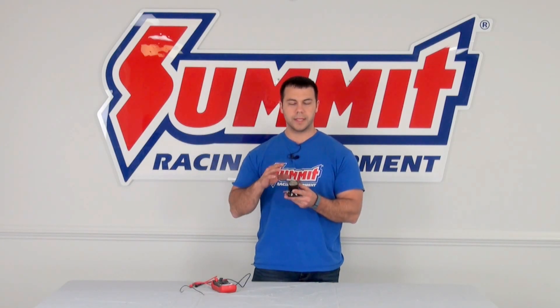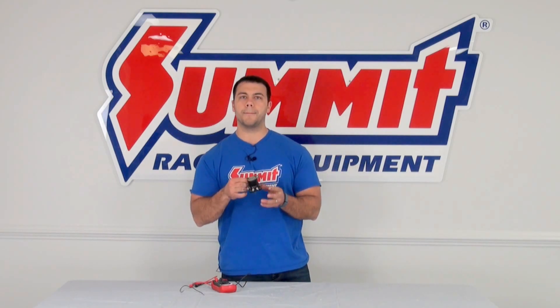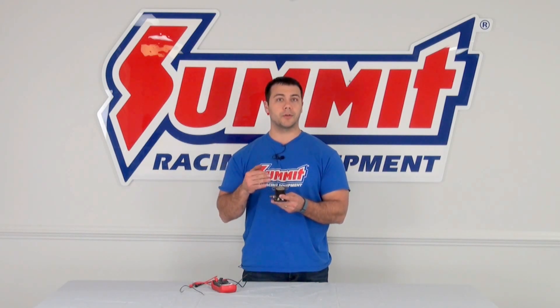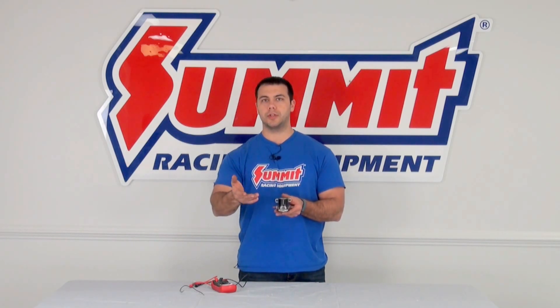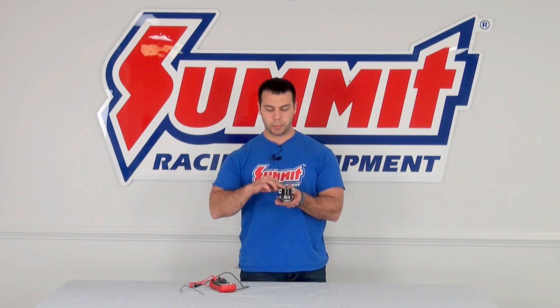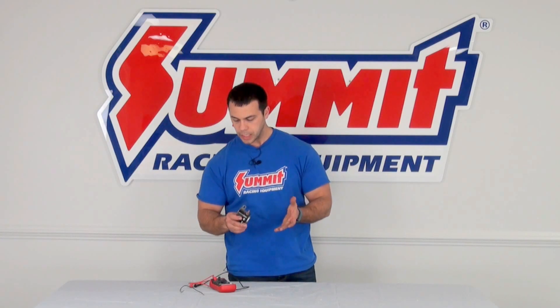One thing you want to be aware of with this type of solenoid is that this mounting point right here, where it mounts on to the fender or the firewall, is actually the ground. So whenever you go and test things, and when I tell you to touch your probes to the ground, you're actually going to touch it to this bracket or another ground point on your vehicle.